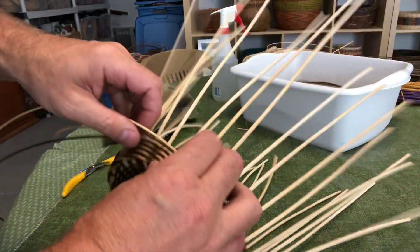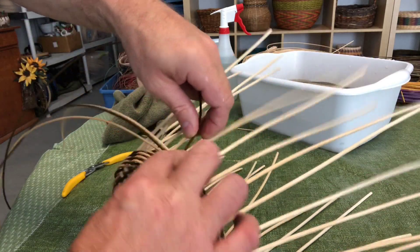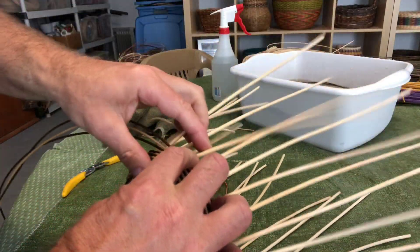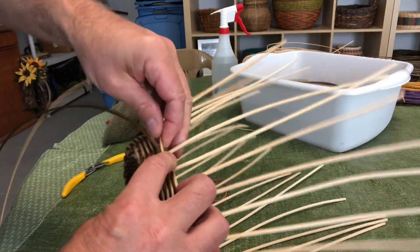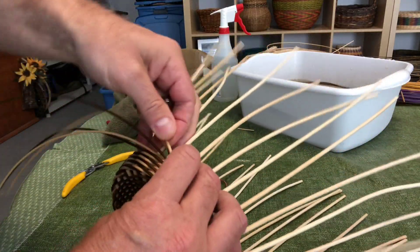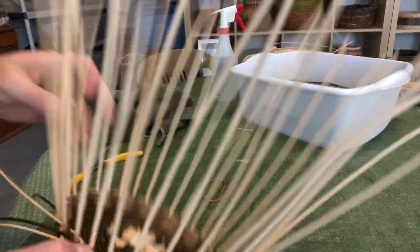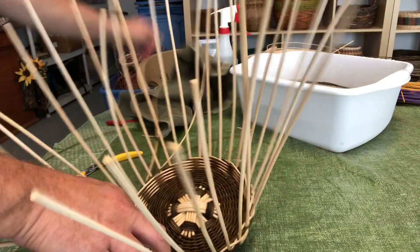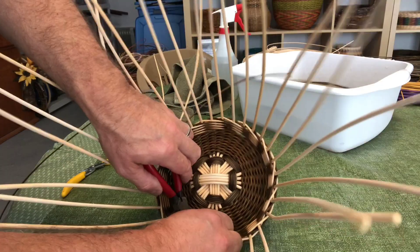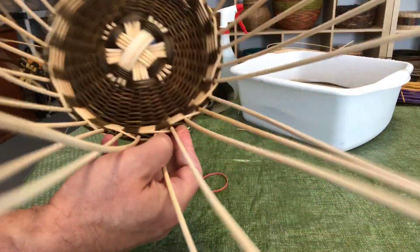As you weave up, pull slightly to the left on the weavers — or to the right if weaving the other direction — and push down on the spoke it's going in front of. Make sure the spokes are always parallel and running straight up: hold the spoke down, tighten it, pick it up, press down on the spoke, put it behind two and out, front of two, behind two and out. After you get enough rows going, go inside and carefully cut off the little ends that are sticking out so the inside is nice and neat.